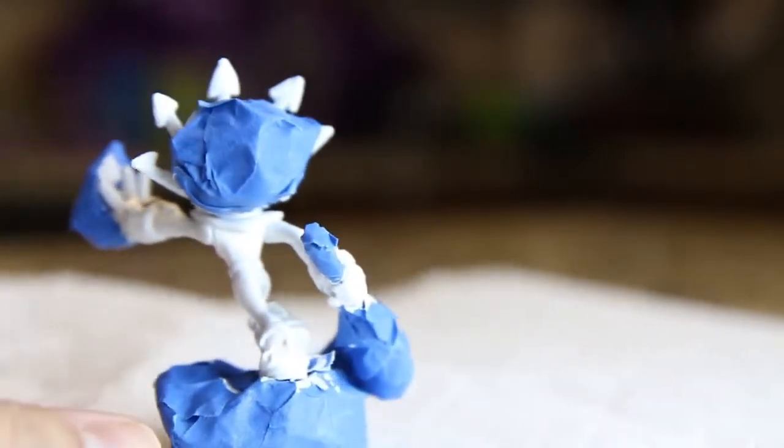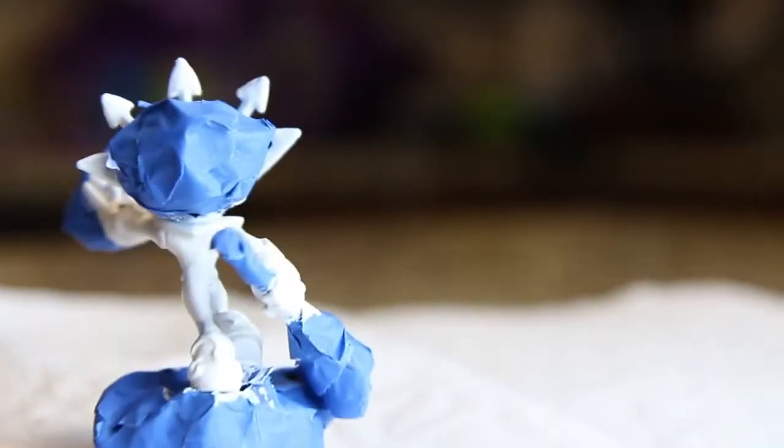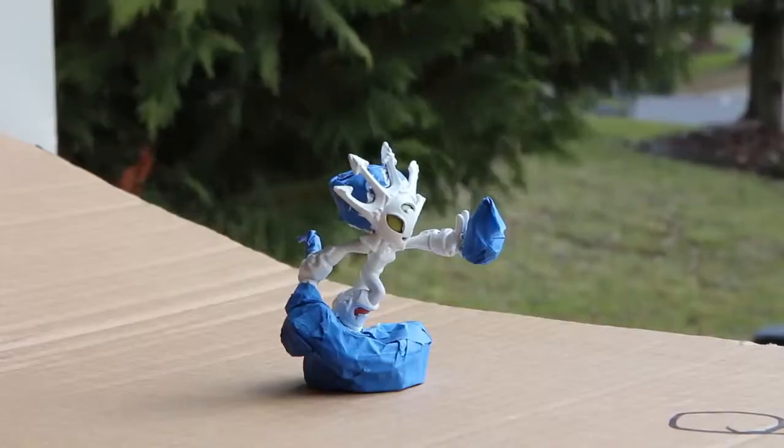I don't know how good it's gonna look, but whatever, we'll try it out. Hey Smolder Dash, meet glitter paint — let's have you two get acquainted, let's do this.